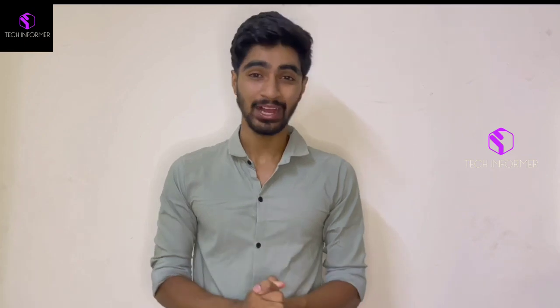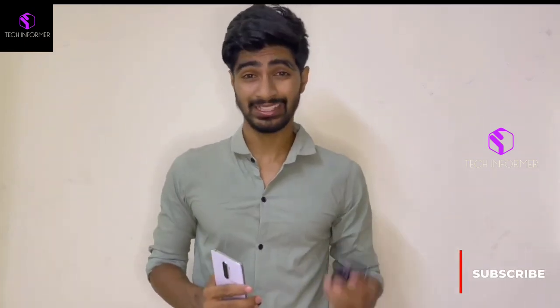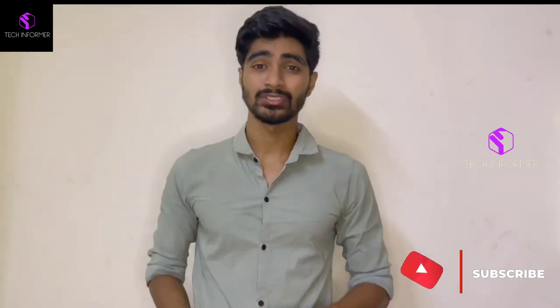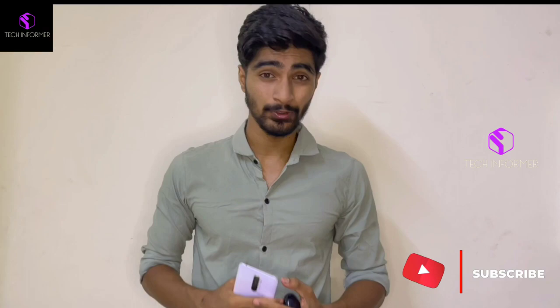Hello, namaste, salaam! I'm Zamir from TechInformer and today I have come back with a brand new video. This video is all about how to connect any TWS supporting Google Fast Pair in ColorOS. Without wasting time, let's get straight into the video.